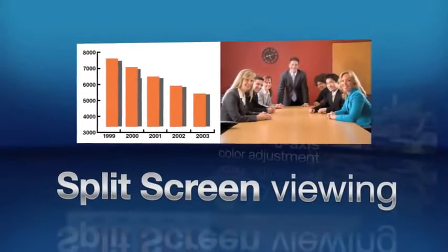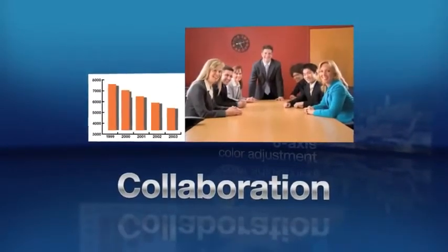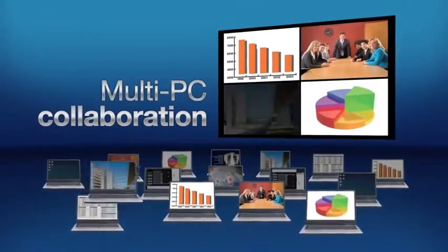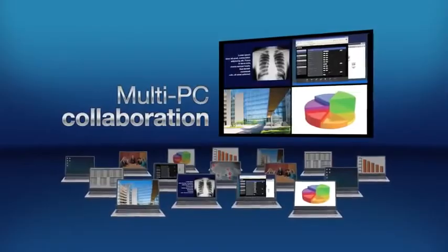Conveniently collaborate with others using split-screen for side-by-side viewing of two images, including video content or video conferencing. Using multi-PC projection software, connect up to 16 networked users to the projector and show up to four user screens at the same time.